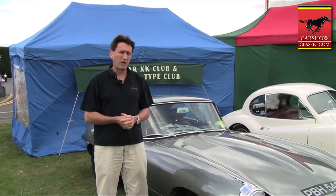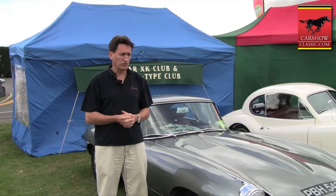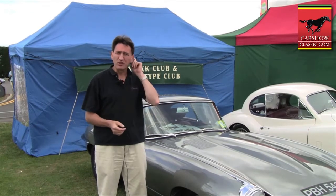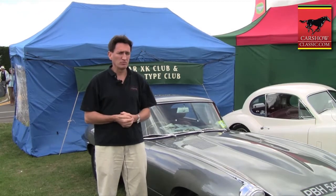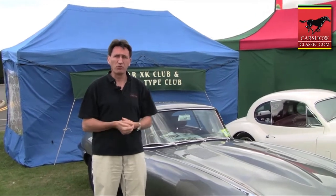I toyed about with it for a couple of years and then I realised that if I wanted the car to be good, I was just chasing faults around the car. So the only thing I could do was start again from scratch. A couple of years after I bought it, I took the decision to do a complete full restoration.